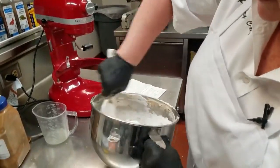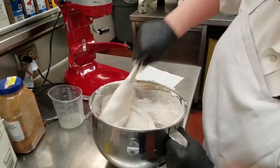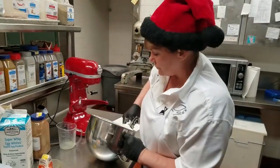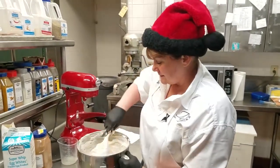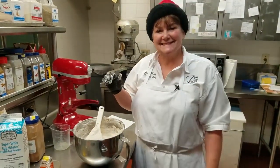And you just store it in the fridge. If you stay tuned, our bartender is going to show you how to finish it off into a hot drink. So here you go — Tom and Jerry batter. It couldn't be any easier.